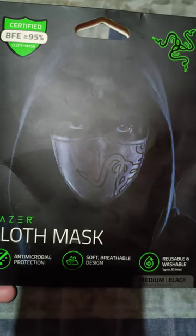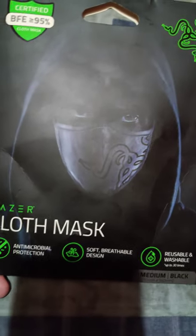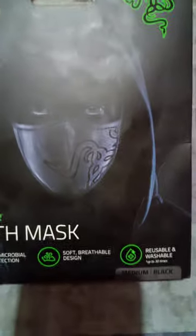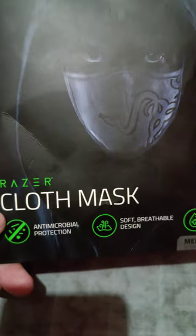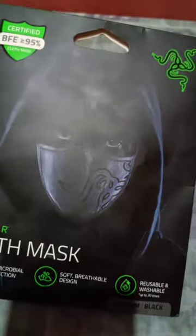Hello guys, it's me again — PeeWee is back. So I just want to show you the new mask or face mask that I purchased from the Shopee app. And this is the razor cloth mask. It's the medium black.